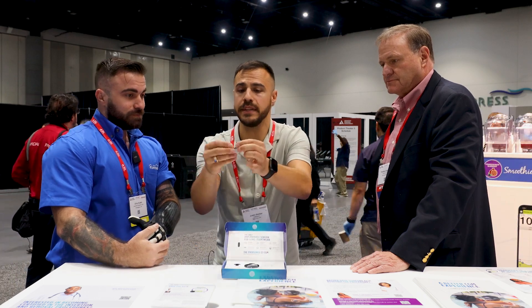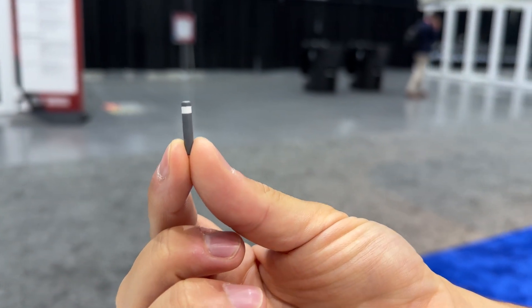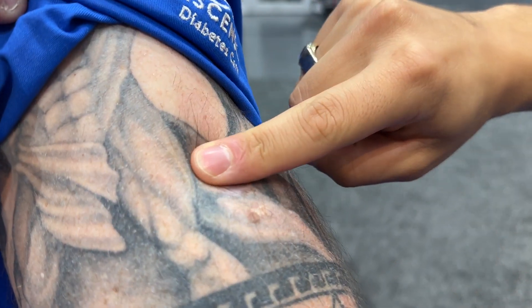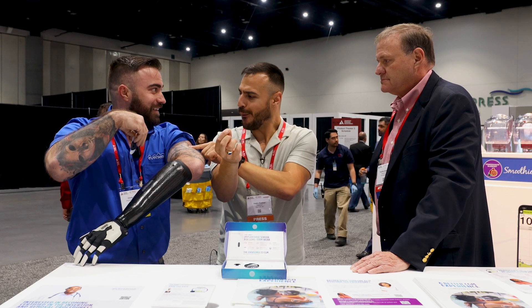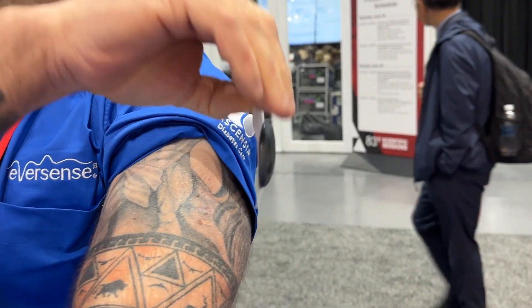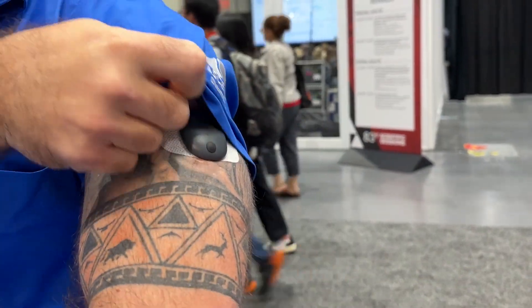So we actually have the implantable device right here. This is pretty small, and so it's in your arm. That sensor goes right under the skin — you can actually feel it, you can palpate it. Yeah, and most people can't do this. They take the transmitter off, I can put it right back on, and we're good to go.